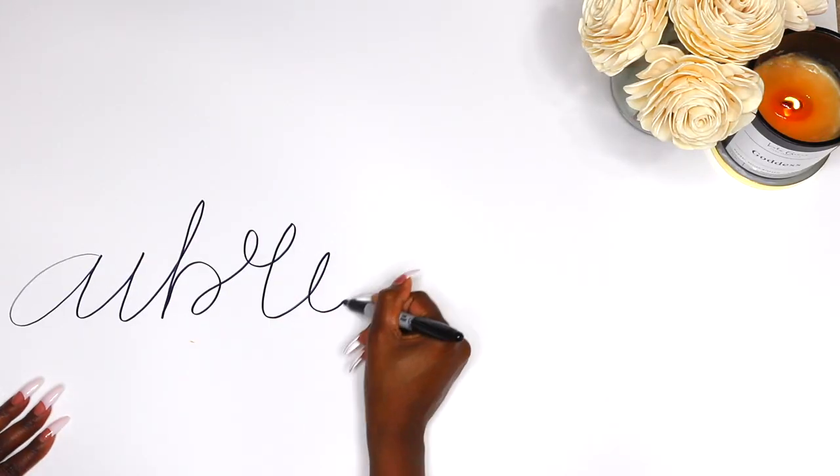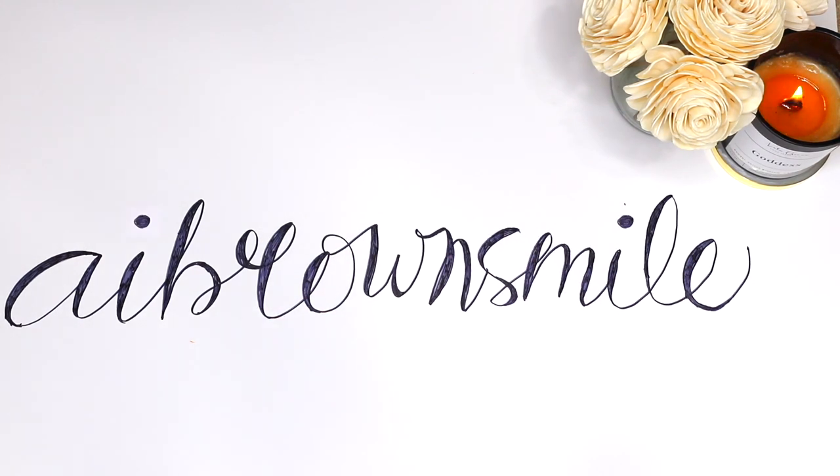Hey smileys, it's AI and this is AI Brown Smile. Don't mind these — I am just giving my eyes an extra boost of hydration with my Mary Kay Hydro Gel Eye Patches. But welcome back to my channel for another video. This is not just any old video, it's another nail DIY, and this time I am showing you how to make your very own nail soak for longer, stronger nails. So let's get right to it.